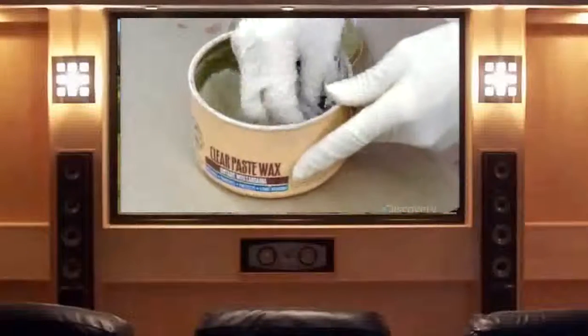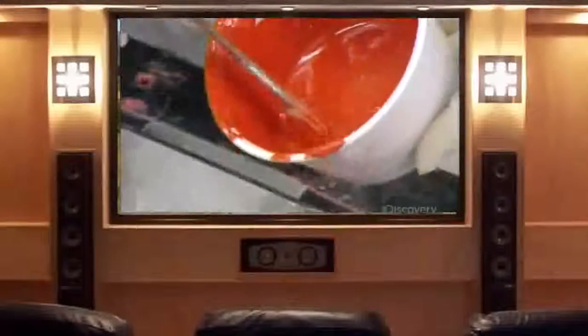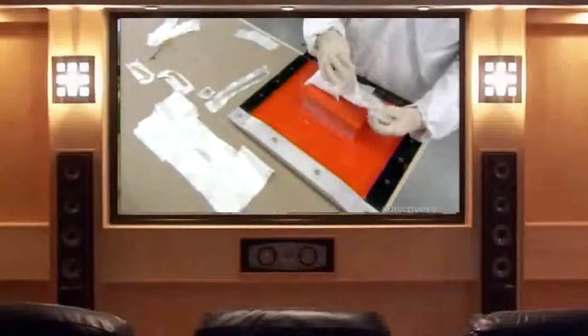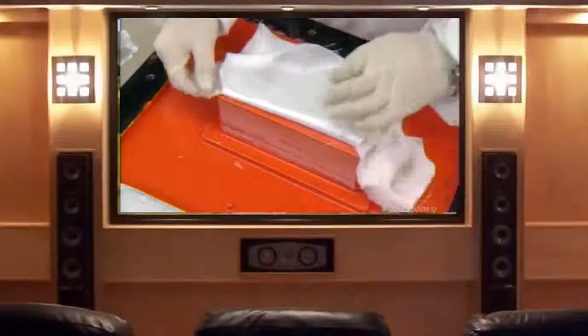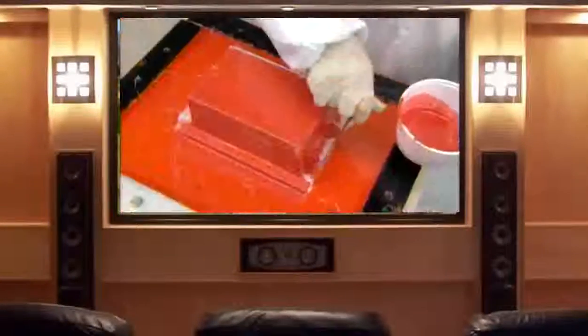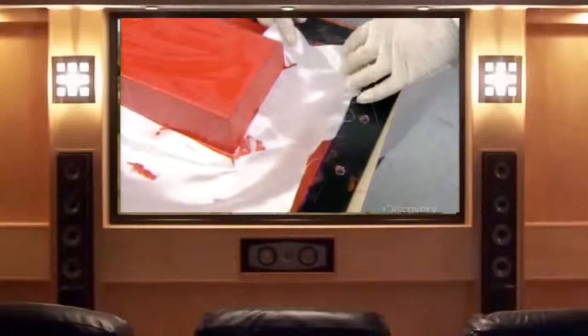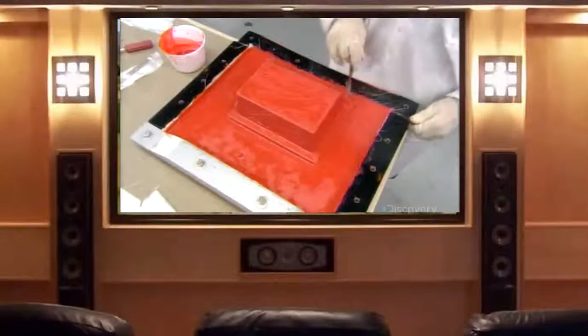To make the outer shell that houses the components, they use a two-part mold, first waxing it to ease extraction later on. They brush on an orange-tinted gel coat — a liquid that after four hours hardens into a durable waterproof finish. Over the hardened gel coat, they apply pieces of fiberglass cloth saturated with orange-tinted resin, adding extra pieces in the corners for reinforcement, and continue until they've built up three layers of fiberglass. A rectangular box on the mold half casts a cavity in the shell which will house the device's key components.